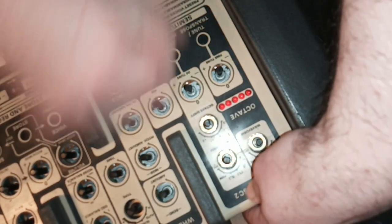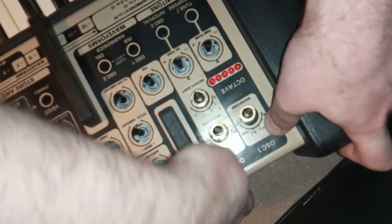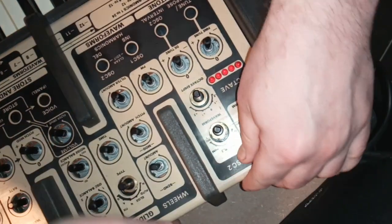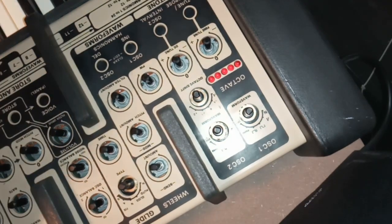Fixing that solder joint was not a problem, but after I had done that the synthesizer died anyway — and this time it didn't come back and I couldn't figure out what the problem was. I was out of my depth again, so I assembled it and took it back to the repair shop.